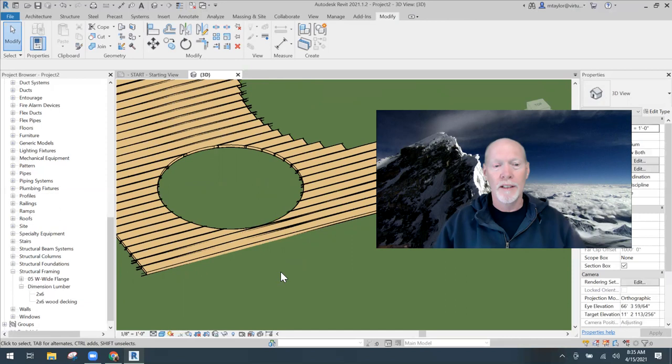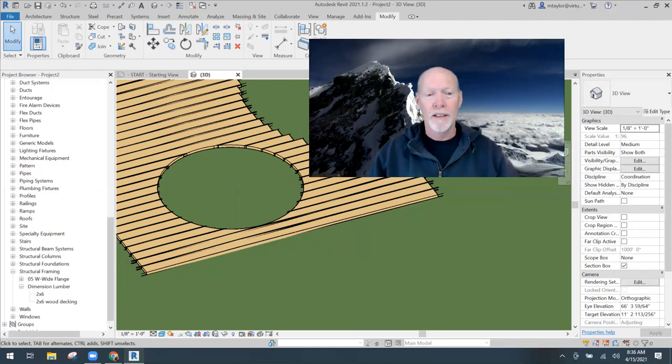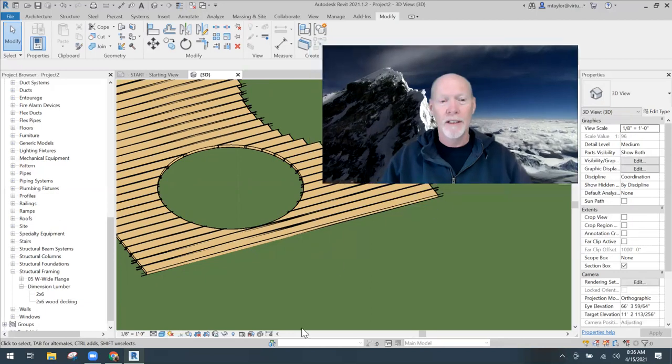This is a fantastic way to cut the actual members of a beam system, a roof, or a wall - any object with a cutter. Build yourself a cutter shape, place it on the building, use the Cut command, pick the two objects, and done. I hope this tip has many applications in your Revit projects. Test it and see what you can do. If you have any questions put them in the comments below. Have a fantastic day and a great weekend - talk to you in another video!